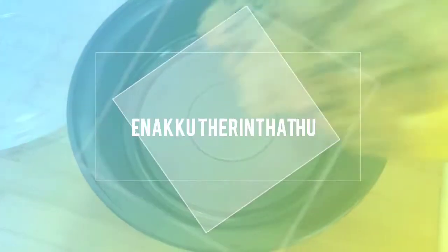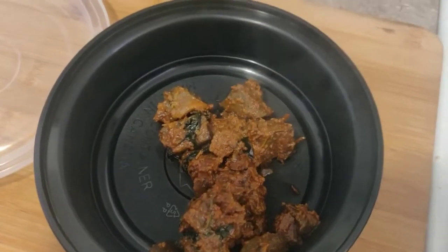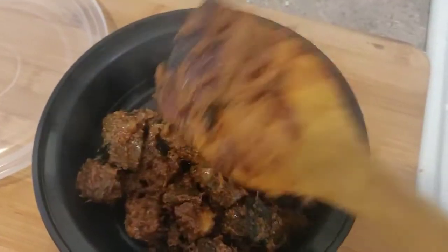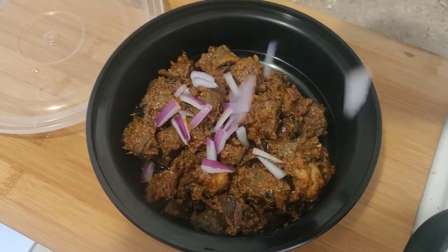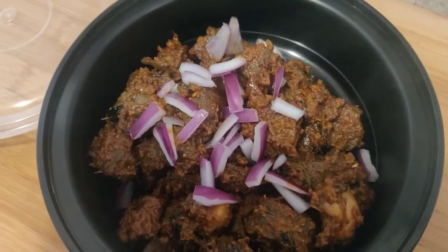Hi, welcome to the channel. I am going to show you how to fry it. It is very simple. You can see how you eat it. I am going to show you how to fry it.